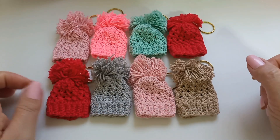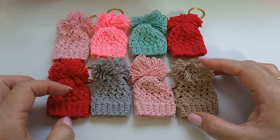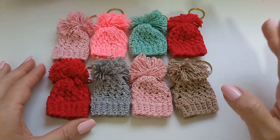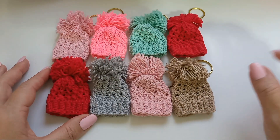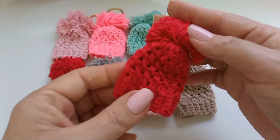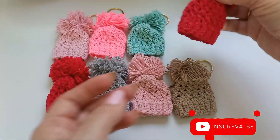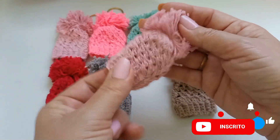I'm going to show you here what I did with some leftover yarn I had. I worked with Fiwane and also other brands that have the Tex 295. I made some little keychains here in the form of a little beanie — look how beautiful, guys! That's what these keychain models look like.